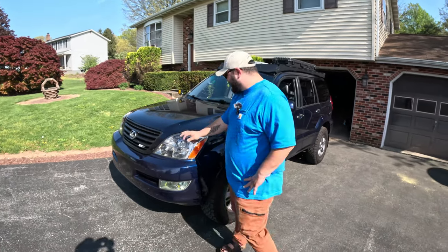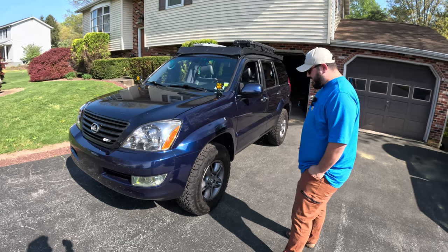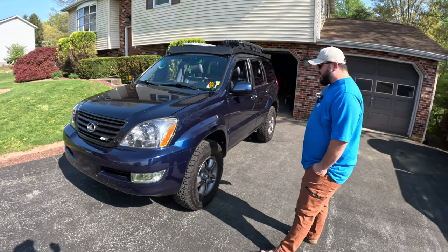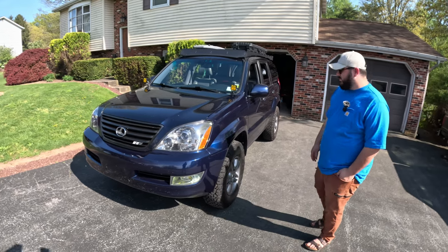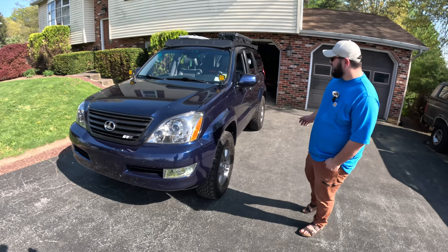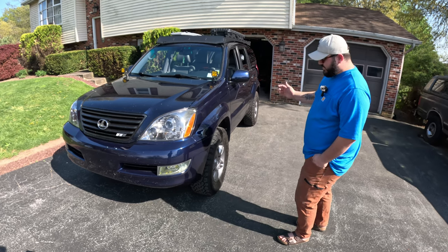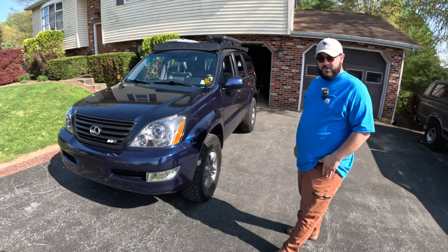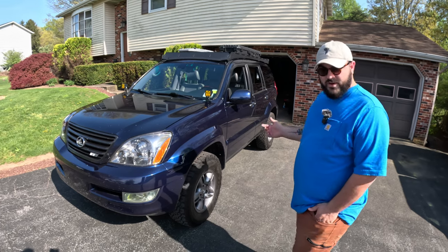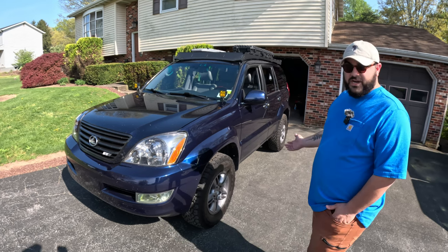What's going on Carter? So this is my GX470 — it's a 2008 and it has about 185,000 miles on it right now. I've had it for about a year. When I bought it, it had about 175,000 miles on it. If you're interested in buying one of these trucks, a big thing is to look at the service history. Make sure it has a good service record and everything's been documented well. You can put the VIN number in on Lexus.com and it should give you all of the service history if it's been done at a shop.